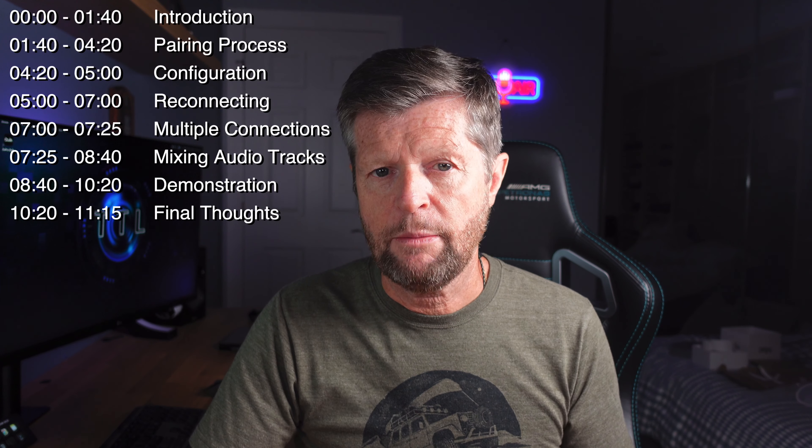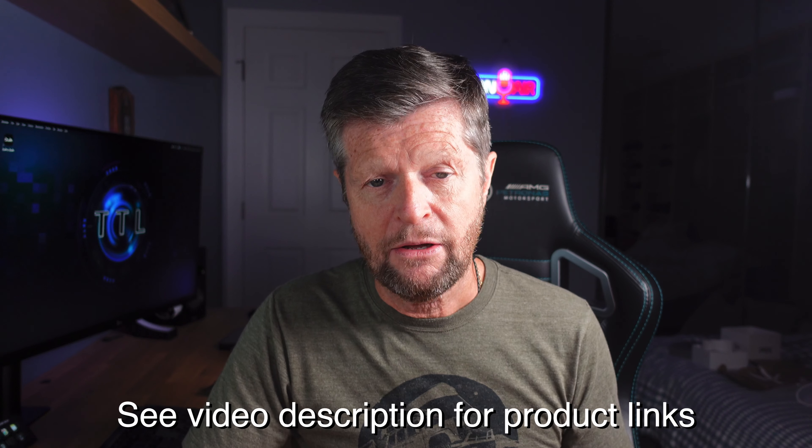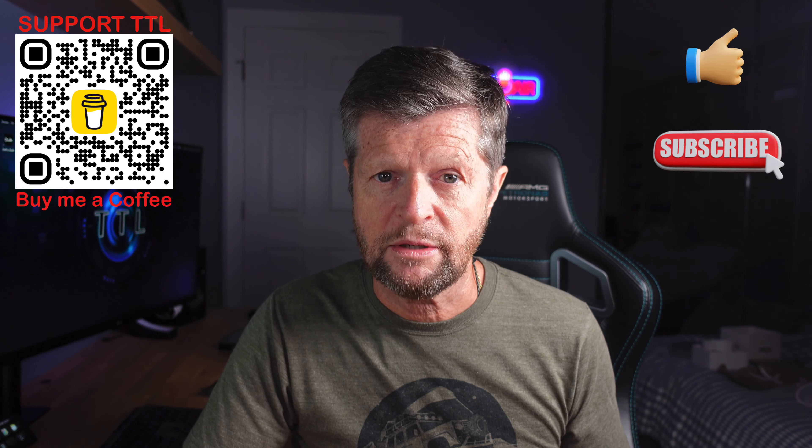Today we'll look at how the pairing process works, the configuration options, and what else you need to know. As usual, chapters are available on the video timeline. Before we get into it, the usual disclaimer: this video is not sponsored, paid for, or influenced in any way. I purchased all of the equipment with my own money and the opinions are entirely my own. If you enjoy the video, please give us a like and consider subscribing for more similar content.